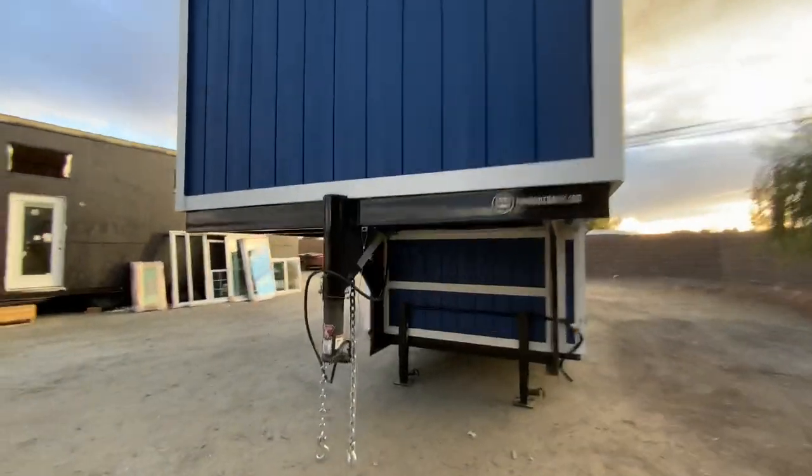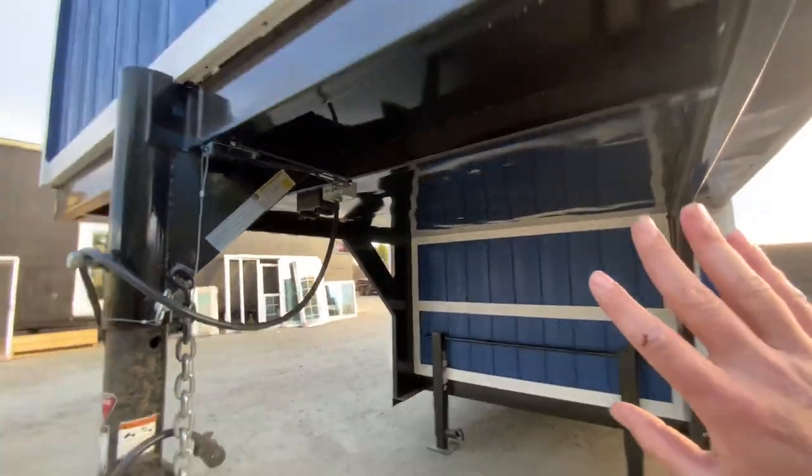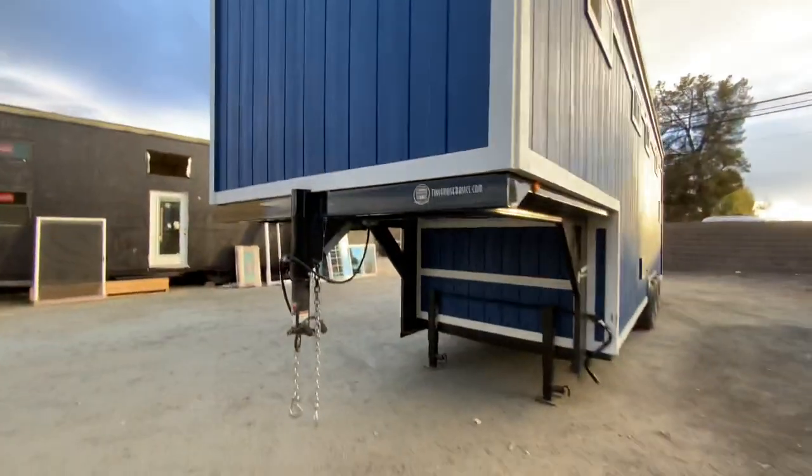Here you can see, since we are underneath the Gooseneck, this is what the steel flashing looks like. It is welded and painted to match the trailer.